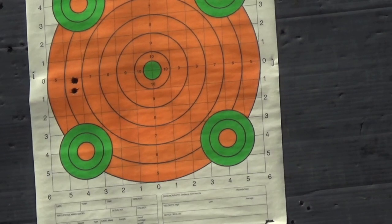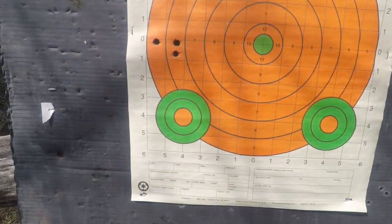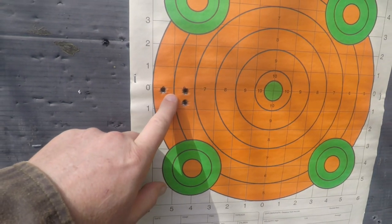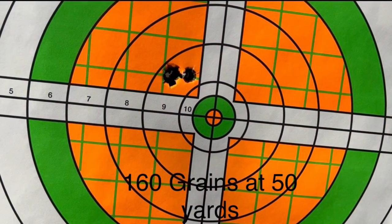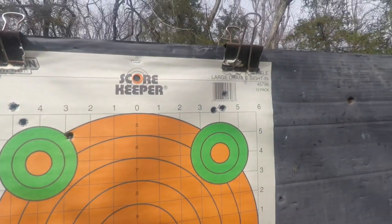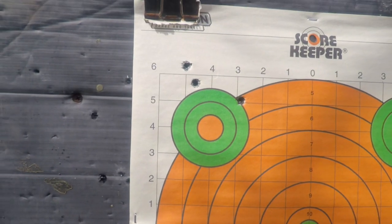All right, here we are at the target. It's definitely shooting high, but still not a bad group — that's the 160 grain. So the 150 and the 160 both shot a good group; the 180 spread out a bit. Next we've got the 165 grain.